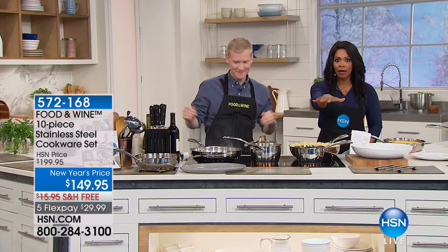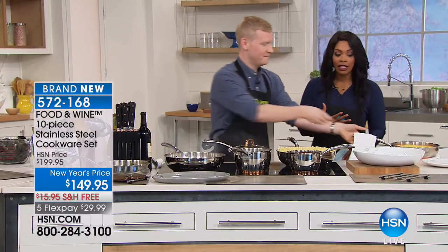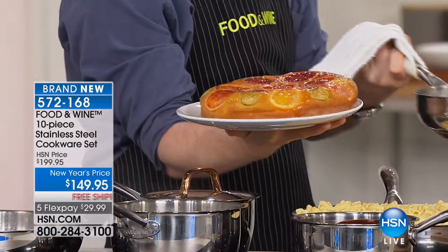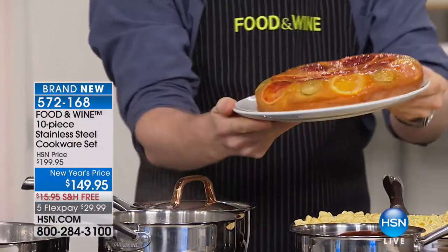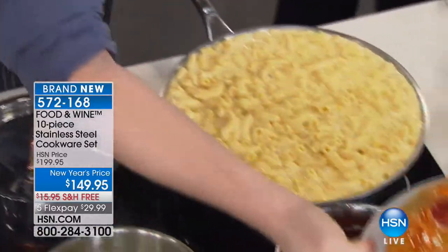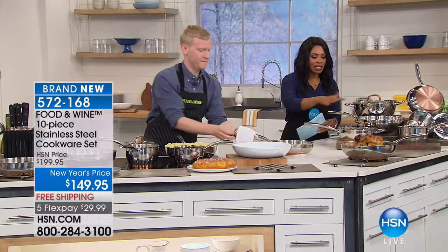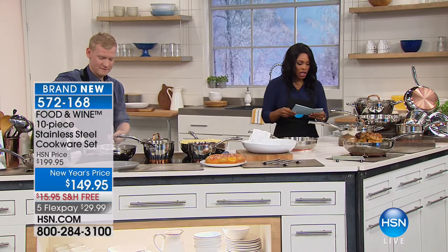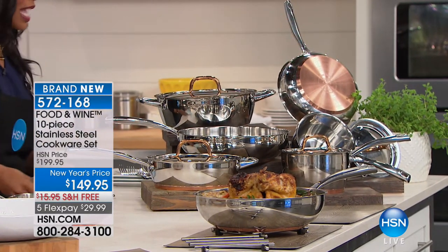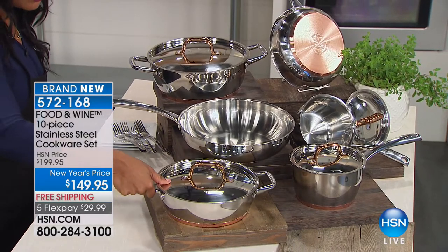Moving on to stainless steel cookware — you are getting a 10-piece set that you'll actually use every single day. Look at this food: it released beautifully out of the pan, perfectly seasonal with all that citrus — right out of a stainless steel skillet. You get two fry pans — a nine-and-a-half inch and a twelve inch. You also get a chicken fryer with lid, which is deeper so oil doesn't pop out the same way.